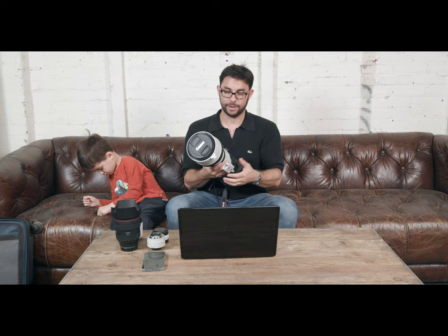When I first received the lens, I really loved the way it looked — extremely professional and very sturdy. It has weather sealing on the back, a really nice big 112mm lens cap, and when you put the hood on it, it looks extra cool and you look like you are the boss no matter where you are.